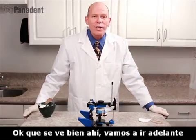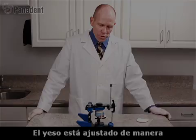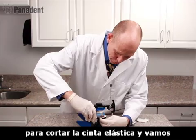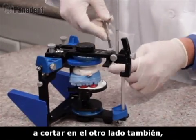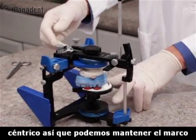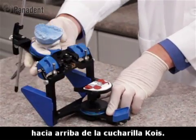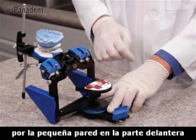That looks good right there. We'll go ahead and let this set. The plaster is now set. We can take a pair of scissors to cut the rubber band — we'll cut it on the other side as well. Before we remove the cast or open the frame, we want to release the center lock, hold the lower frame down, and lift the model straight up out of the Coist Index Tray. This will prevent the incisors from being broken off by the little wall on the front of the index tray.